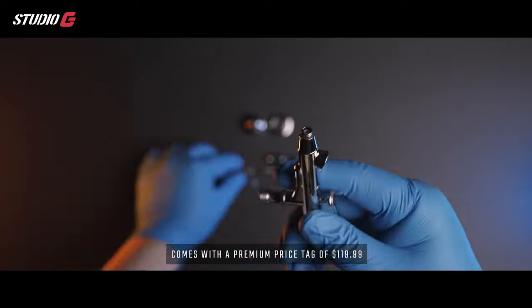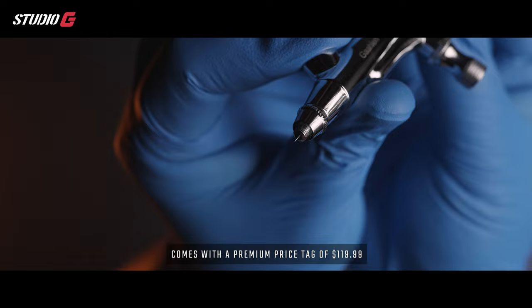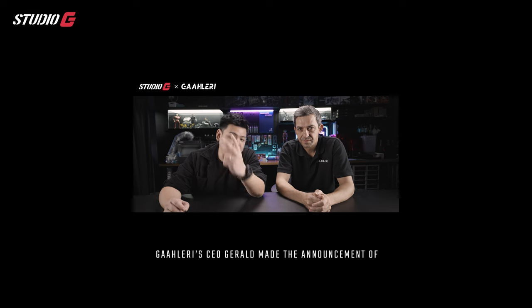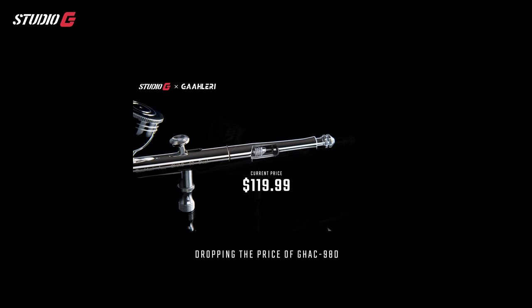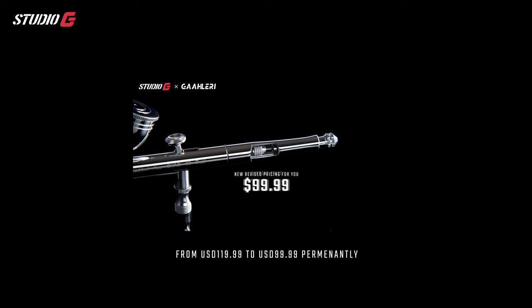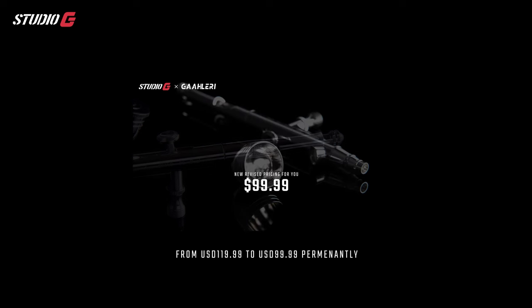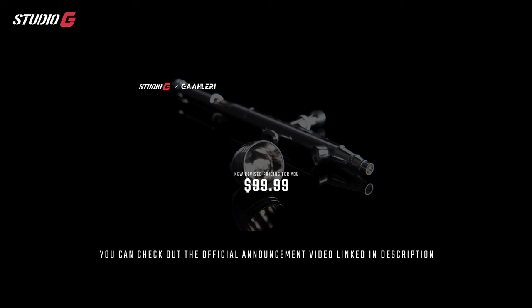The GH8098D comes with a premium price tag of $119.99 — but here's an update: as soon as the official announcement of Gallery's partnership with me on YouTube was made, Gallery CEO Gerald announced a permanent price drop from $119.99 to $99.99. You can check out the official announcement video linked in the description.